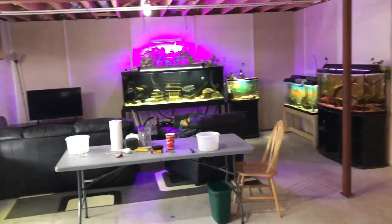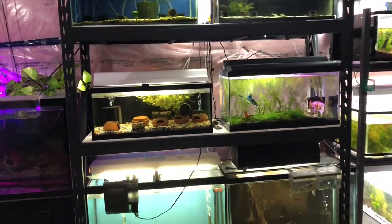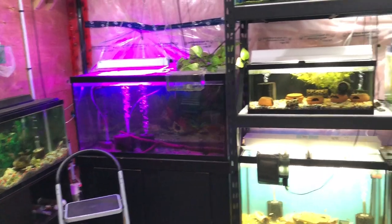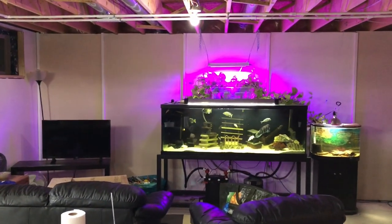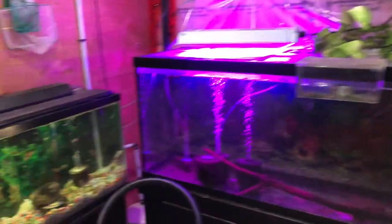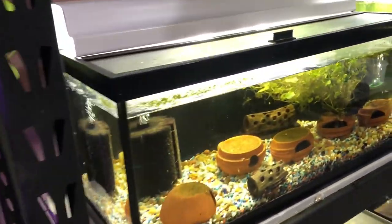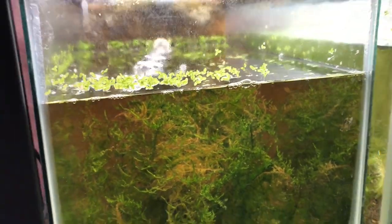This is our modest fish room in our basement. When you walk in, this is what you see. Those are the tanks that I run using air — the only thing that's not is the 180 gallon. We are currently running 32 air supplies, and that's for sponge filters in all these tanks. I don't even have one plugged in there. Breeder boxes on the tanks, and I believe I have one Matten filter in operation right now in this tank.